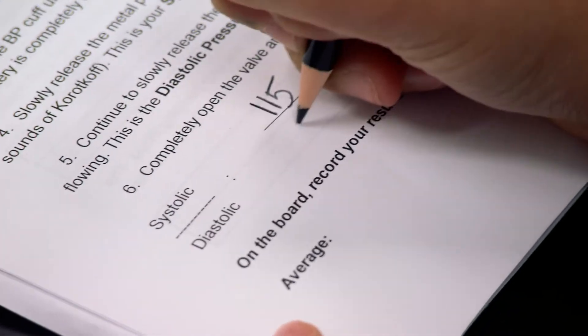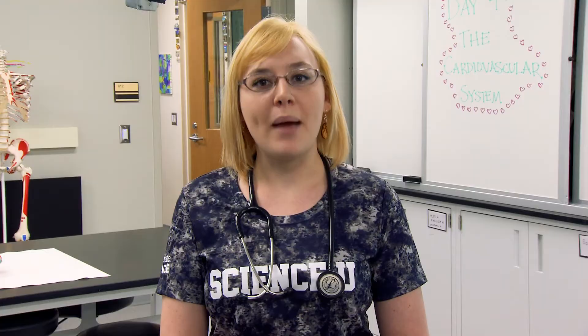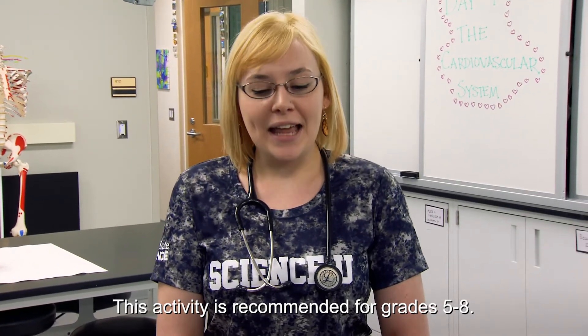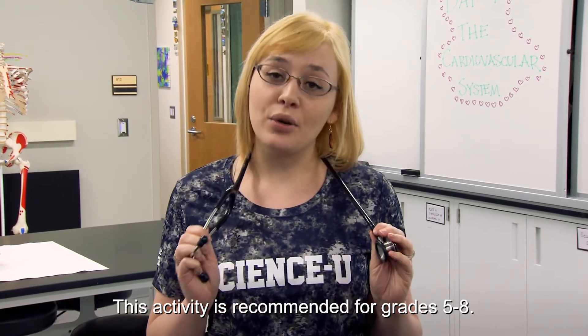Kids this age love it because they love playing with things that are medical quality or medical grade. They love pretending to be doctors, and anytime they get to use real doctor equipment it's super fun for them. 115 over 70 — wow, that's a healthy blood pressure!